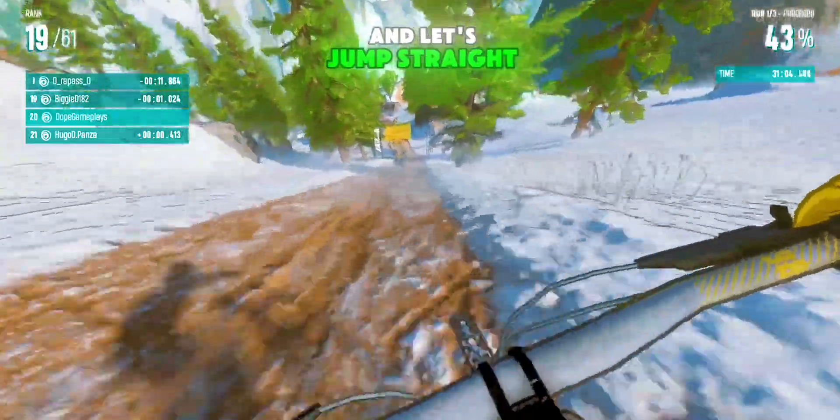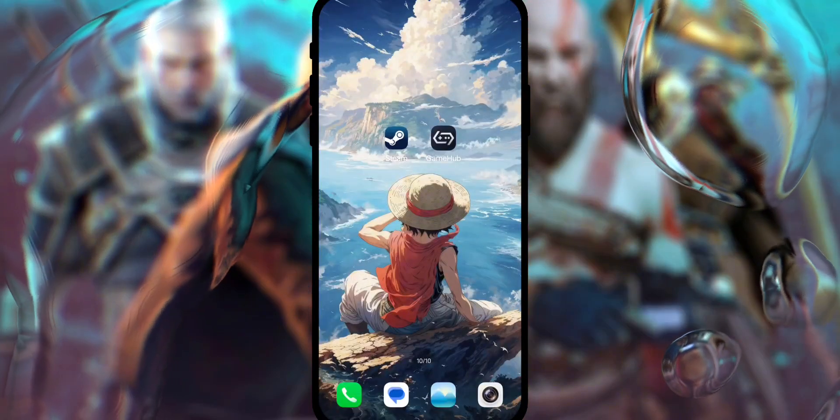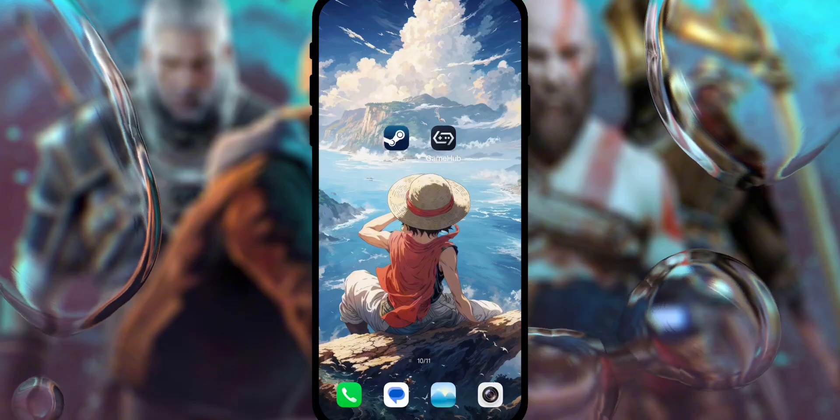So make sure to like the video, and let's jump straight into the setup and see how everything works. To get started, you'll need two apps: the official Steam app and the Gamehub emulator.